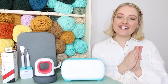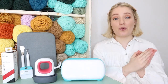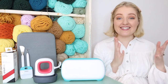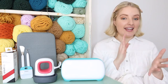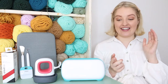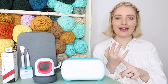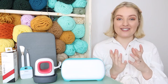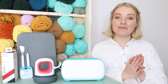Hey guys, welcome back to my channel! I am so excited about today's video - it's a collaboration with Cricut. I'm sure the majority of you have heard of Cricut before. Basically they make these amazing cutting machines that can create all different kinds of things - vinyl decals, iron-on transfers for t-shirts, labels, cards, banners, and so much more. I am so excited to be doing this video today.